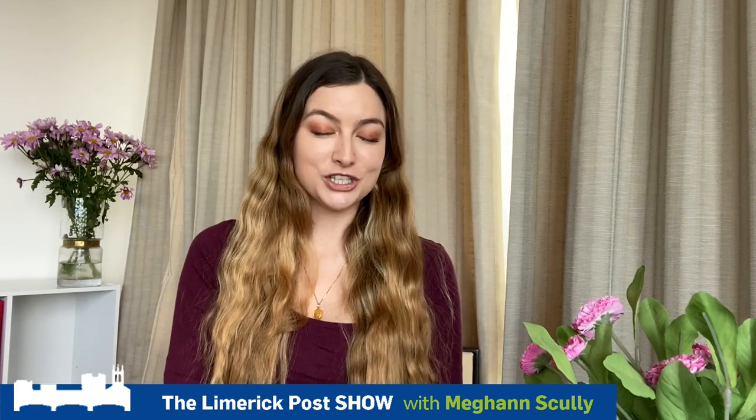Obviously right now it is quite hard to get hold of these, and as shops are closing, ordering online can be quite difficult. I know that a lot of teachers want to get content up online for students as soon as possible. So here on the Limerick Post Show I have my top three things that you can use from your very own home to create a tripod and film videos for all your students.